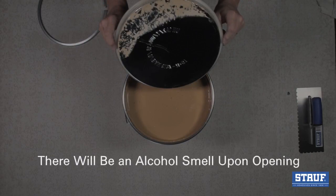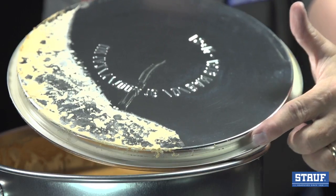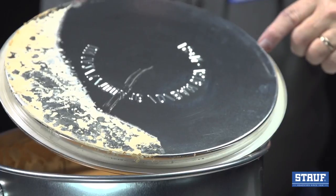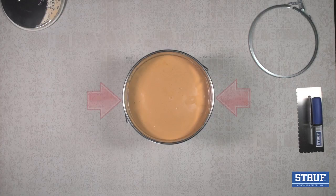Upon removing the top, you'll notice an alcohol odor, which is normal for an alcohol-based adhesive. The odor will dissipate rapidly. The 930's lid contains a white gasket which creates a full, airtight seal to the container, keeping unused adhesive fresh and ready for reuse. Keep the edge of your pail clean to ensure an airtight seal. Debris or an incomplete closure could result in adhesive hardening in the bucket.